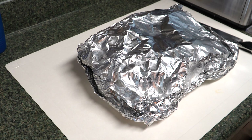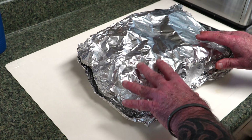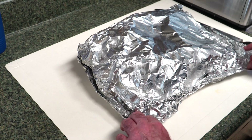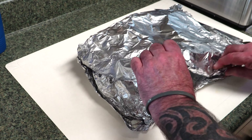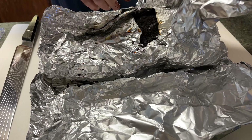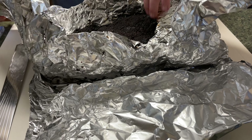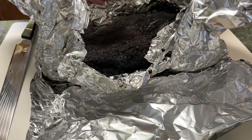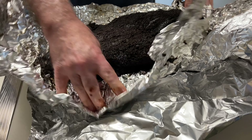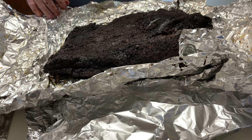Well, 14 hours later, here we are. It went 14 hours in that VIVOR holding oven — warming oven, whatever you want to call it. Let's see what we got here. Oh, that smells good. Oh, my goodness. Look at the bark on that. Holy crap. Black beauty right there. I'm real pleased with the smell and real pleased with the color of it.